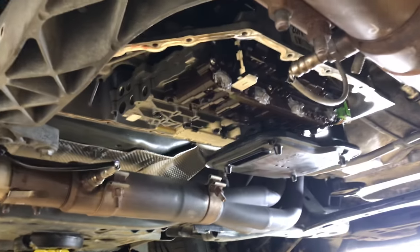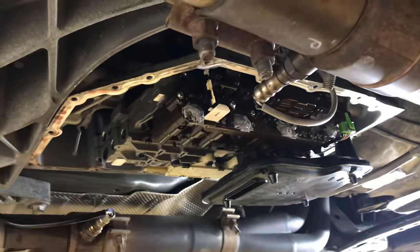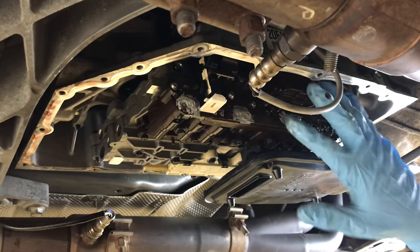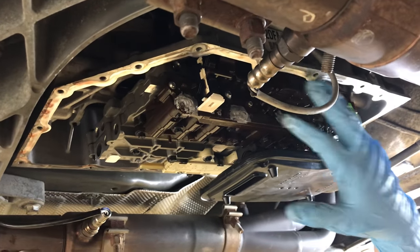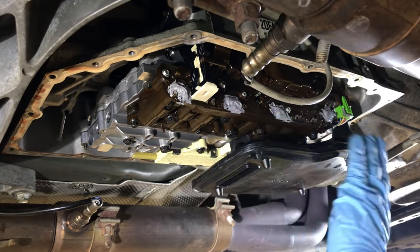So this is the valve body here. This one's already been sent out to Getaway Cars, so we've got some modifications — your stock one won't have any of this stuff going on.